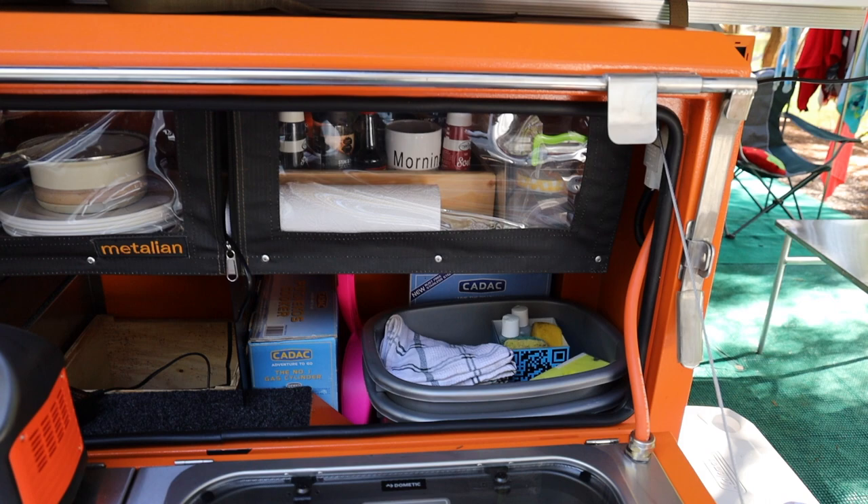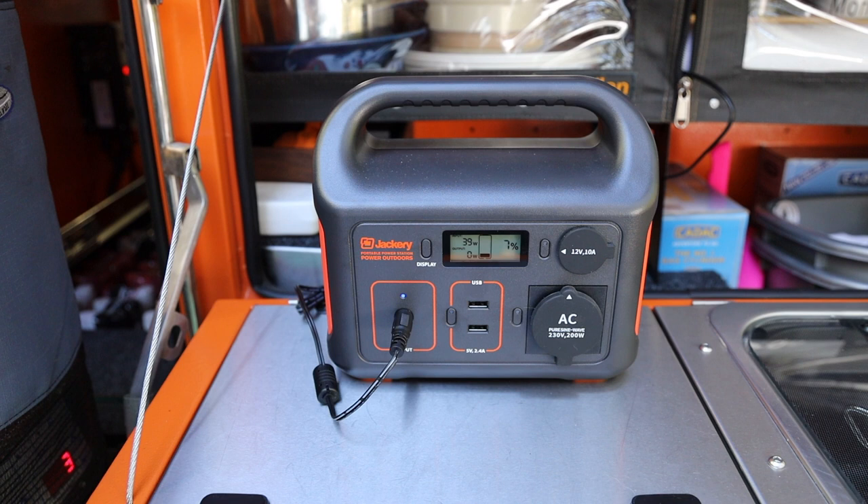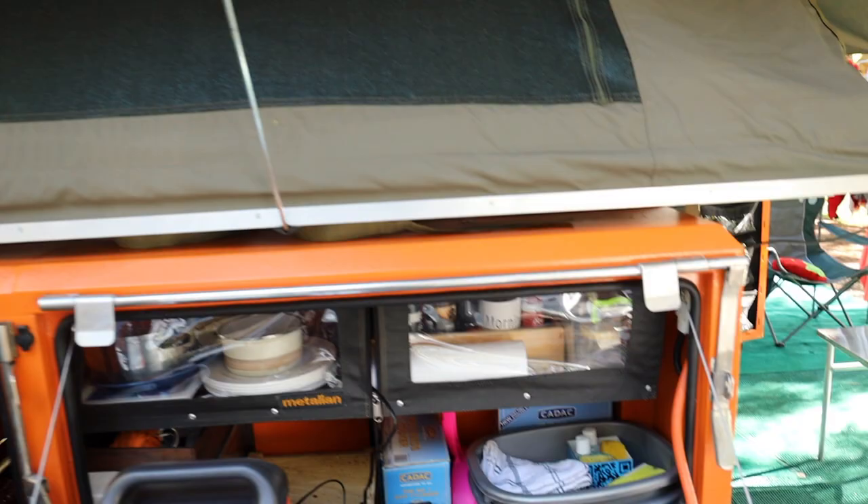Storage for all of the bits and pieces. That's the Jackery that we use to charge phones and Apple watches, camera batteries.